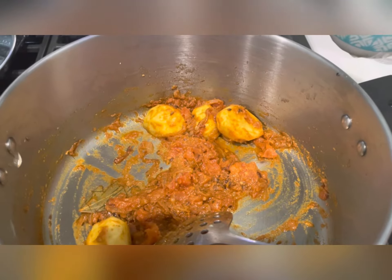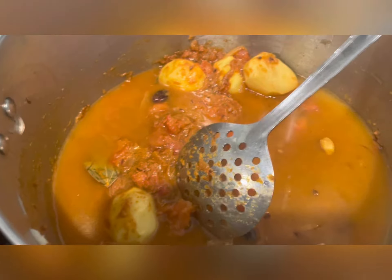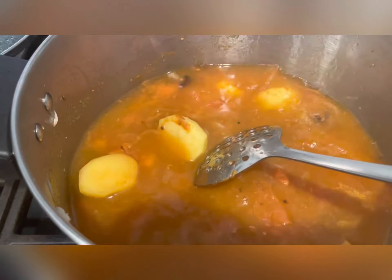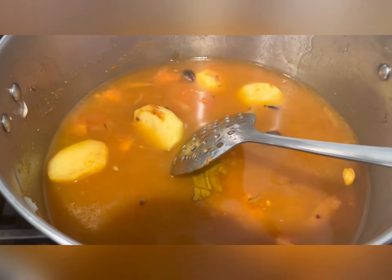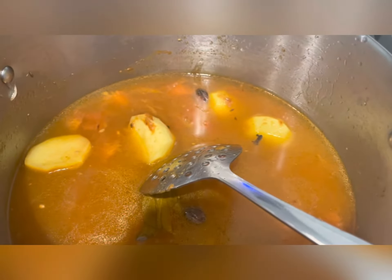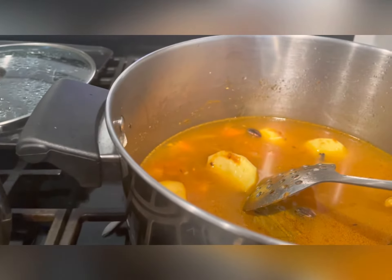Now we add one cup of water. We'll be adding a total of three cups of water for two cups of rice. I have already soaked and washed the rice.